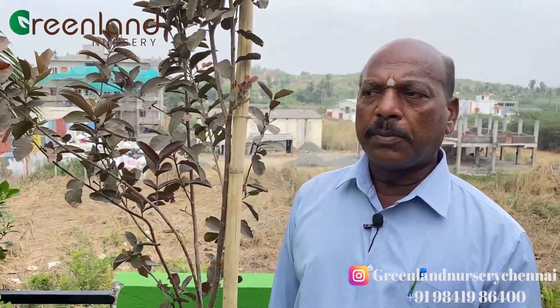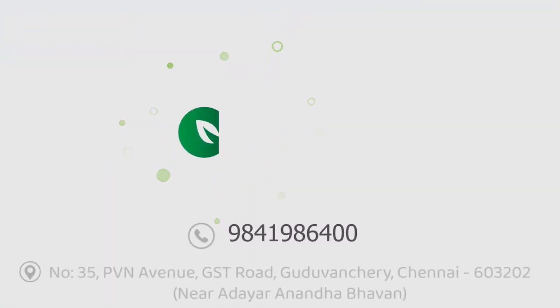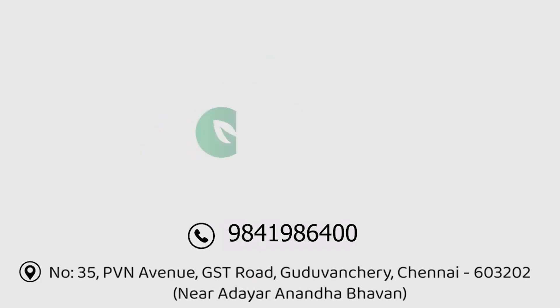Black Koya is a small taste. I will go to the nursery, number 9841 986 420. I will come to the nursery, number 9841 986 420.